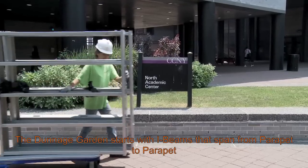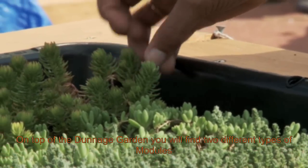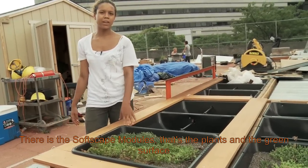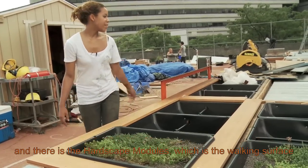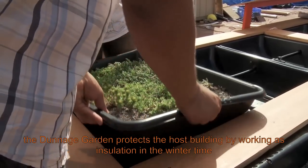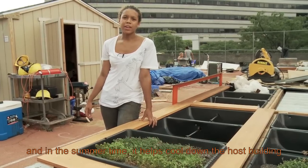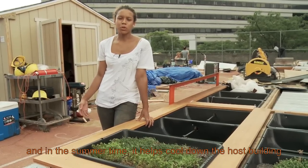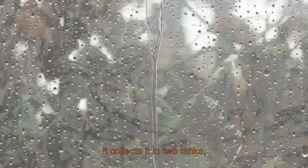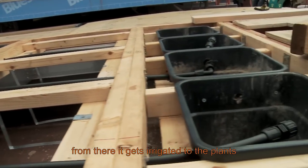The dunnage garden starts with I-beams that span from parapet to parapet. On top of the dunnage garden you will find two different types of modules: the softscape modules, which are the plant and green surface, and the hardscape module, which is the blocking surface. The dunnage garden protects the host building by working as insulation in the winter, and in the summer it helps cool down the host building. It also collects and reuses rainwater, storing it in two tanks, from which it gets irrigated to the plants.